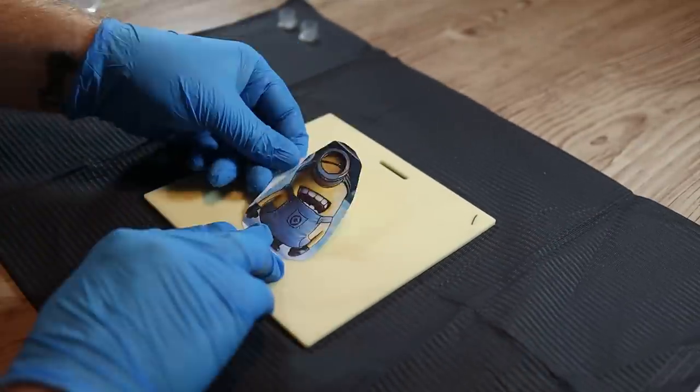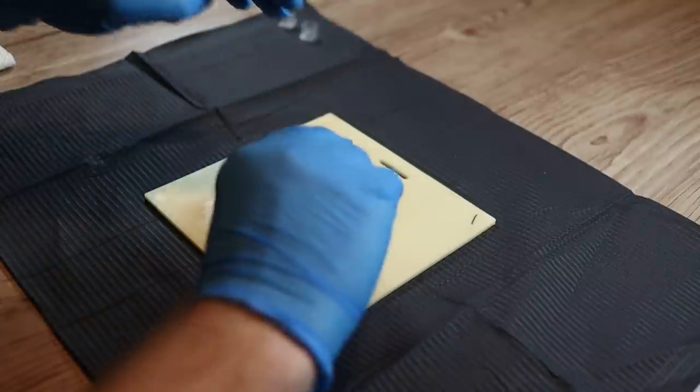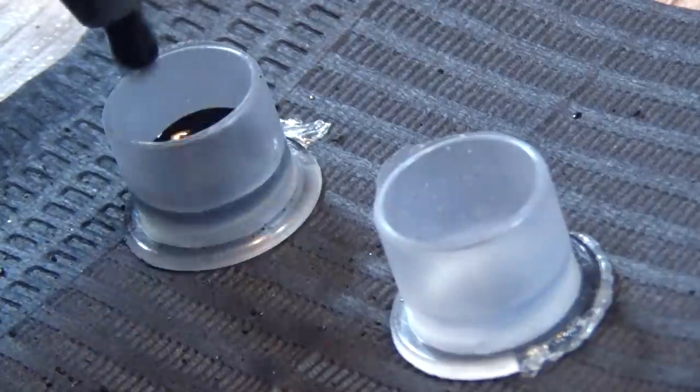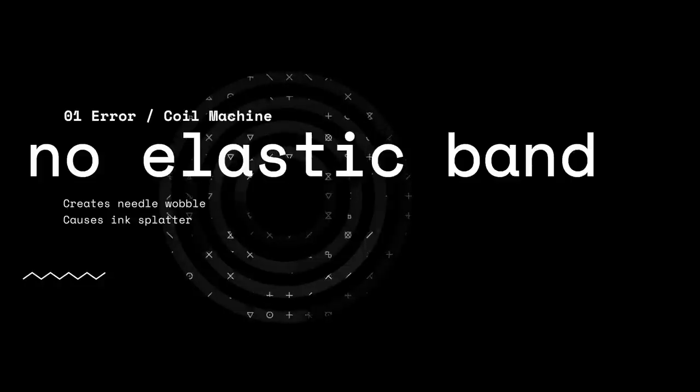The first thing we need to do is put our stencil on the practice skin. I'm going to be using a minion throughout this video for our demonstrations. I'll fill some ink up and then we're going to look at our first problem. With this first set of problems we're going to replicate them all with a coil machine.